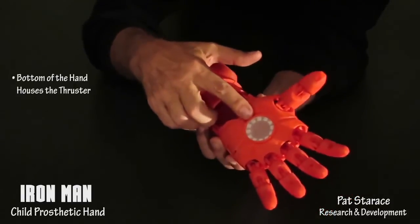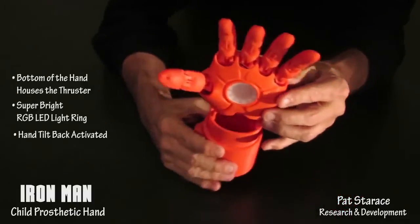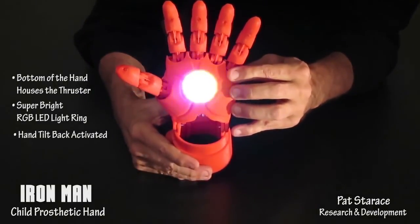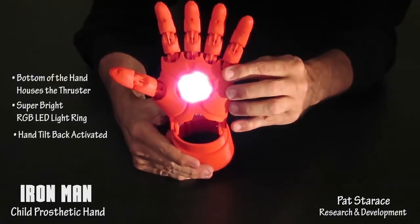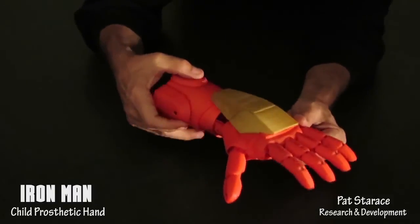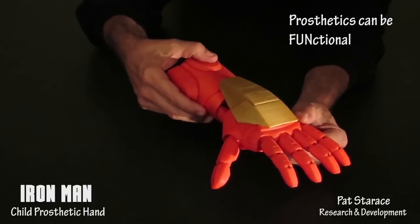The bottom of the hand houses the thruster, and it's activated by tilting the hand back like this. Jarvis, thrusters on. Thrusters off. Thrusters on. Thrusters off. Thrusters on. Thrusters off.